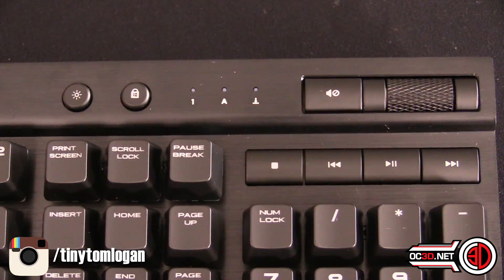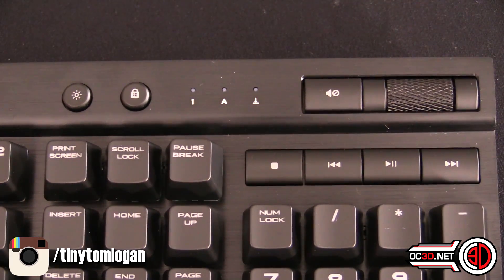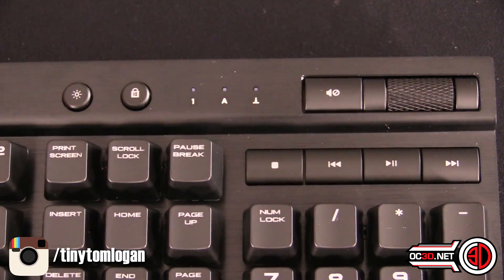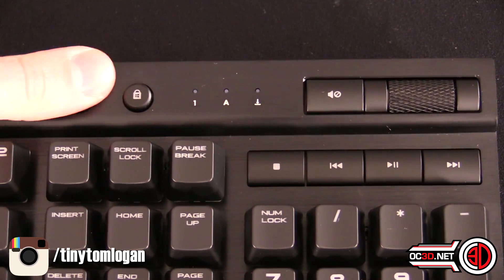You've also got some media buttons in the top right corner: a mute button, a scroll wheel for volume, and stop, skip, play, and pause. There's a Windows lock button, and also a staged lighting button for the top so you can turn the lighting down or off with a simple switch — without even needing to touch the software.